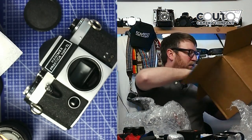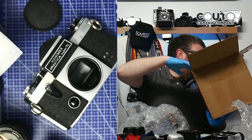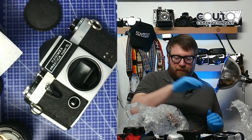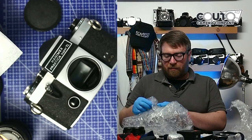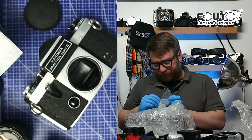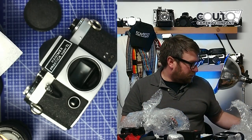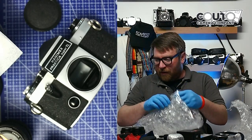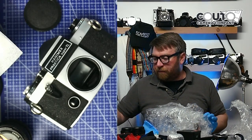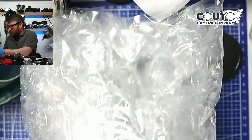Just double-checking there's nothing else in here — just more packing peanuts. The thing about packing peanuts I really don't like is I can't reuse them. I would not send a client anything packed with packing peanuts — people want to open their stuff, they don't want to spend 10 minutes cleaning up. Let's see what we have here. This is kind of the big moment — maybe I can show it under the macro lens.